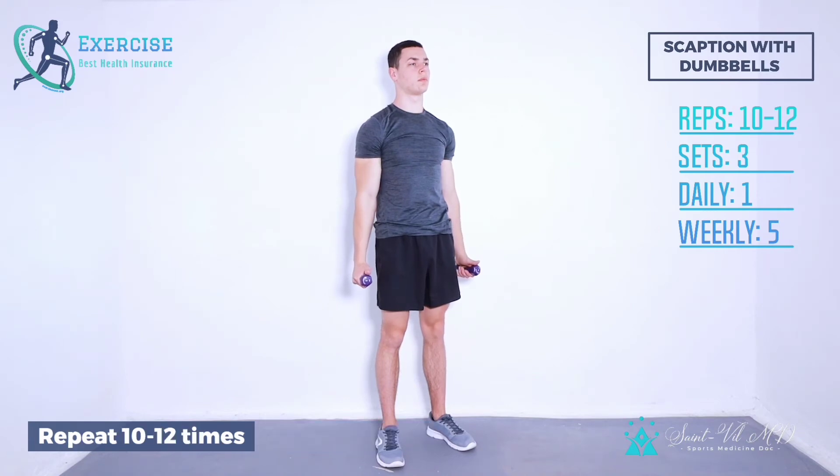Repeat 10 to 12 times. 3 sets in a row. Once daily, 5 days a week.